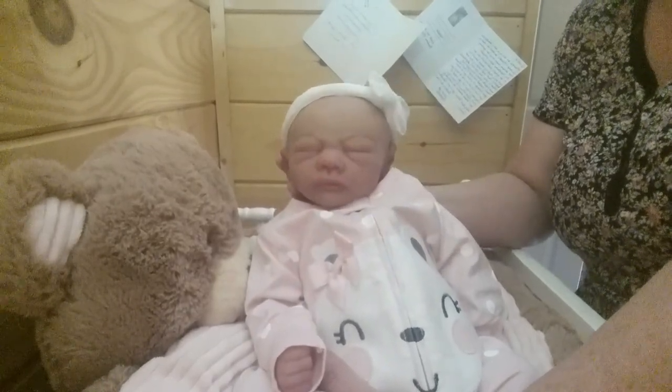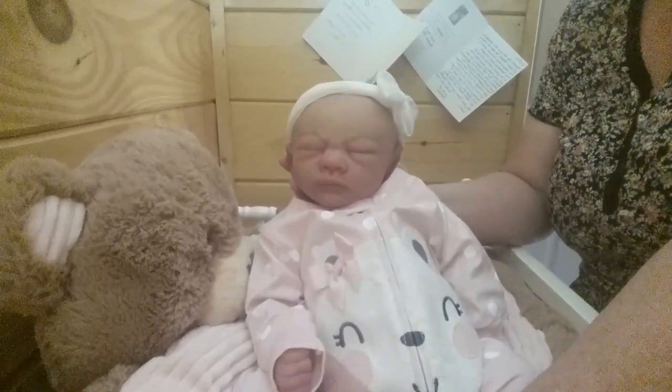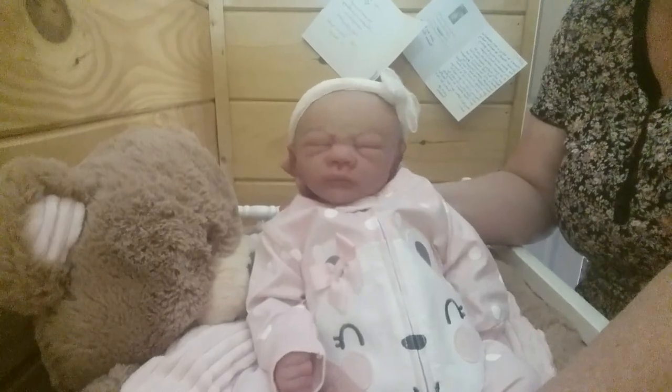This is my little silicone baby Willow. I think I've done a good job — she's very pretty. Somebody said about being proud of myself — yes, I am proud of myself, but not in a boastful way. I'm just so happy she turned out so beautiful.